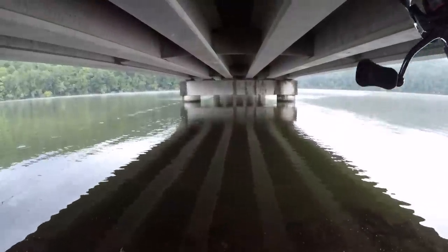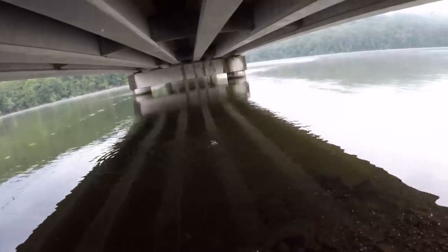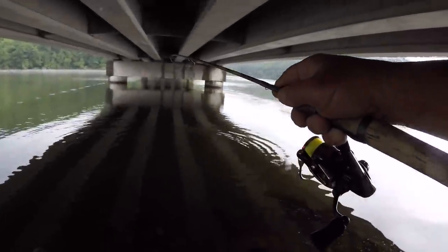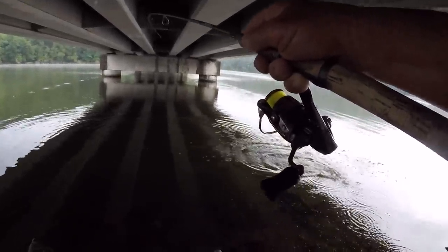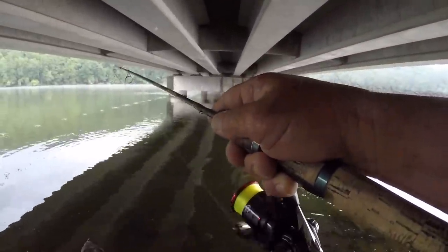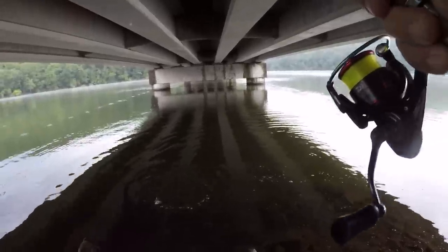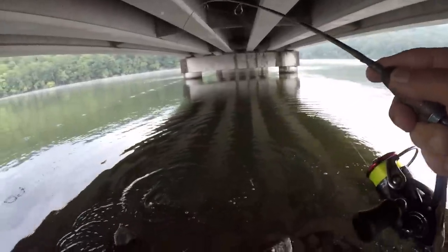There he is — that's a crappie. They're hitting extremely light. This is a pretty good one right here. They'll barrel out of that 10 feet. All of them have been around 10 feet — getting that depth just right is very important. Once you hook them, they'll come straight up; they want to shake that jig. That ain't a bad crappie, not for summertime.